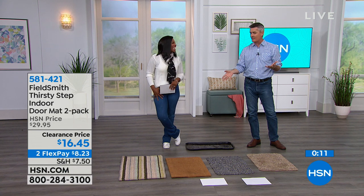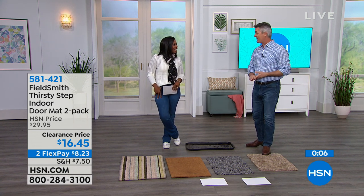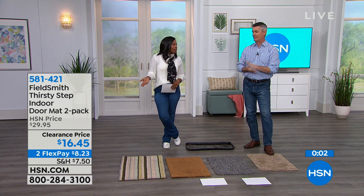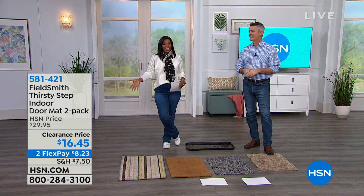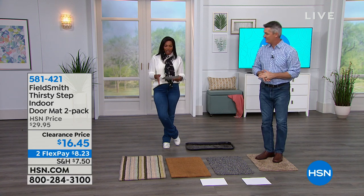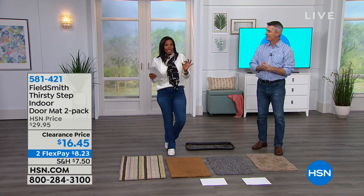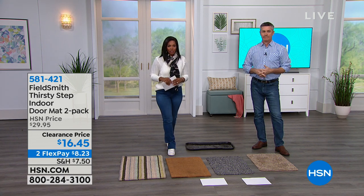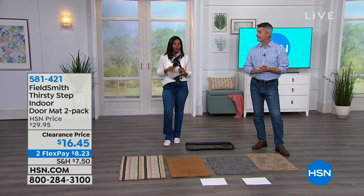Enjoy the FlexPay and enjoy the clearance price. Get yours in either two gray or two beige. We'd love to send those out to you. We're just getting started with our home clearance three hours — Peter's going to stay with us.